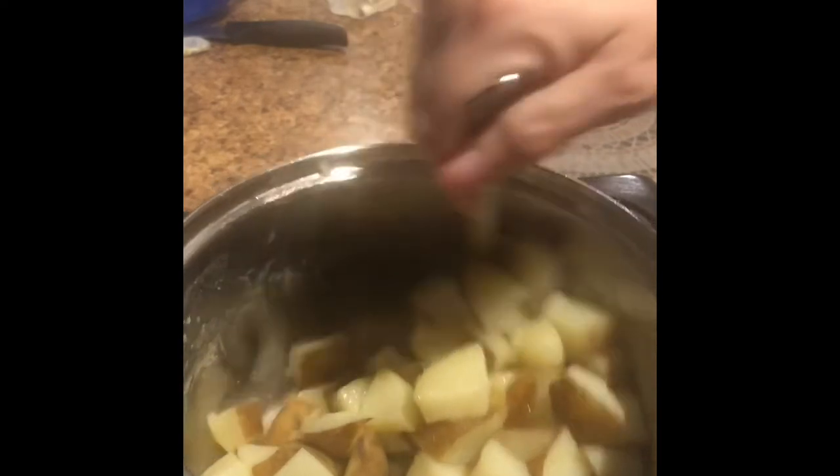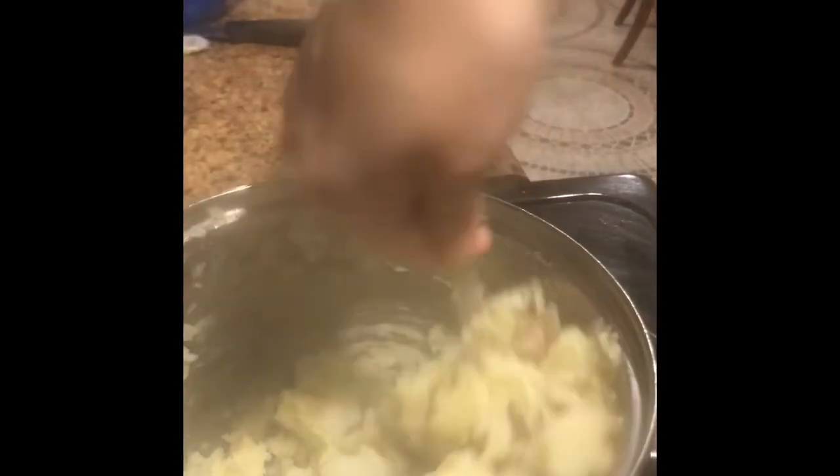Once you pour the butter in, mix it fast with a spoon. Just keep mixing and you'll see they start to get soft and mush together, getting creamy. You don't even need a masher. I added a little more butter — two more tablespoons — and just keep mixing. See, it's getting creamy.